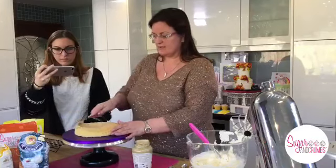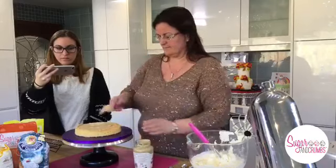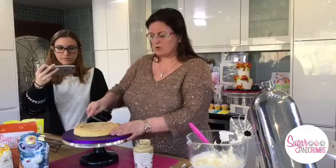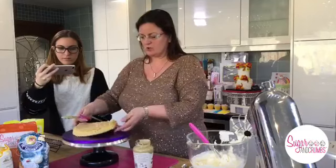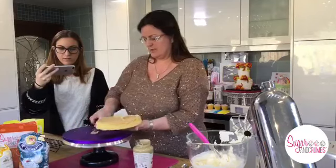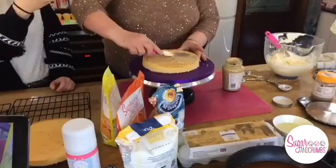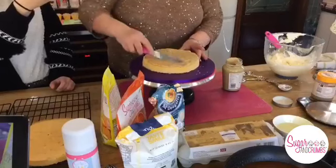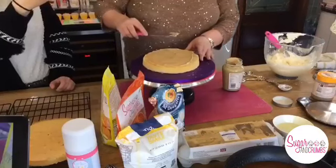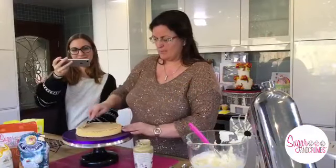We're going to spread the peanut butter on - you can put as more or less on as you want. Obviously if you don't want to use peanut butter, my favourite alternative is lemon curd, but I thought it'd go nice with the salted caramel so we'll do peanut butter.